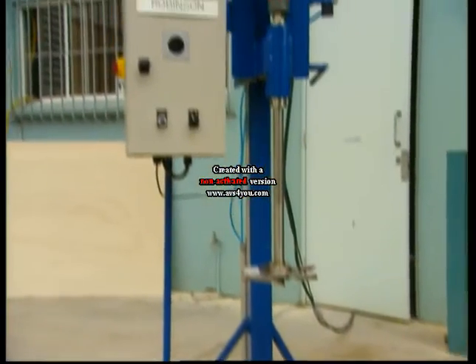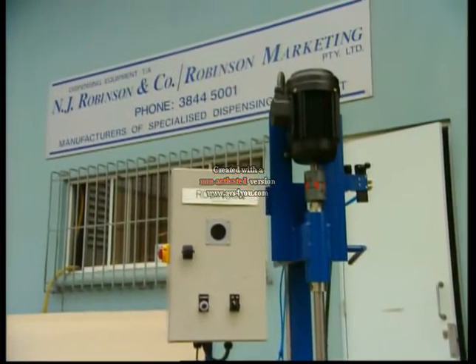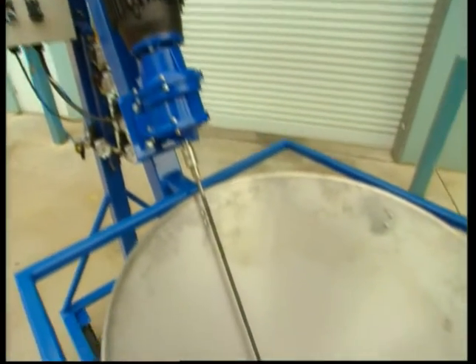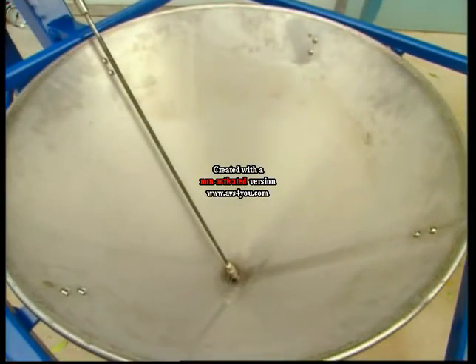The variable speed cavitation mixer has direct drive and is controlled by an electronic inverter. An electric motor with gearbox direct drives the pump at the bottom of the hopper.